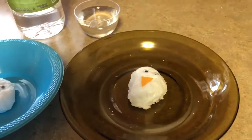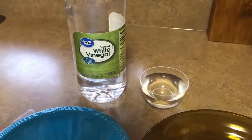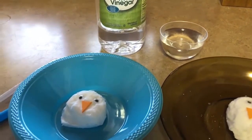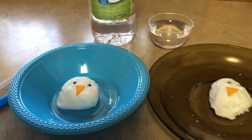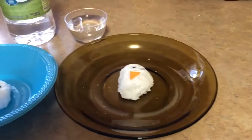As with any experiment, take caution not to get any splashes in your eyes and your clothes should be protected. It's also a good idea to place a plate, tray, or bowl under the snowman to catch any liquid or mess that may happen with the melting process.